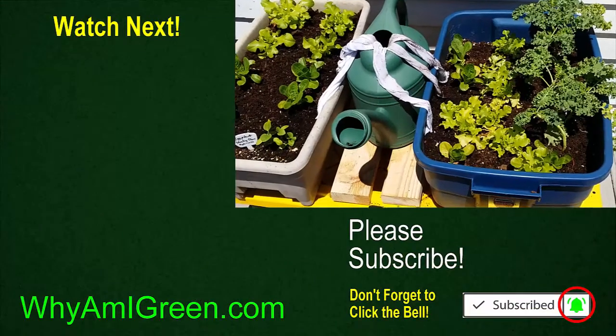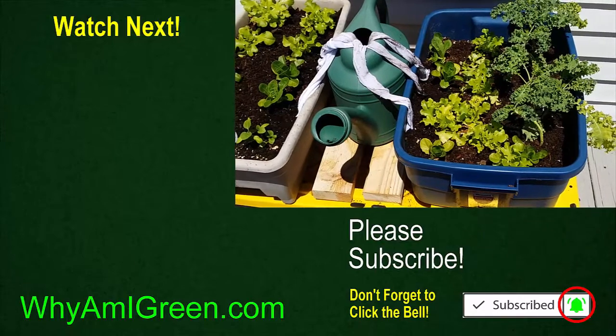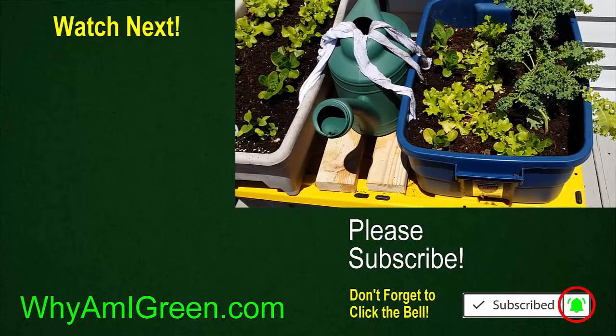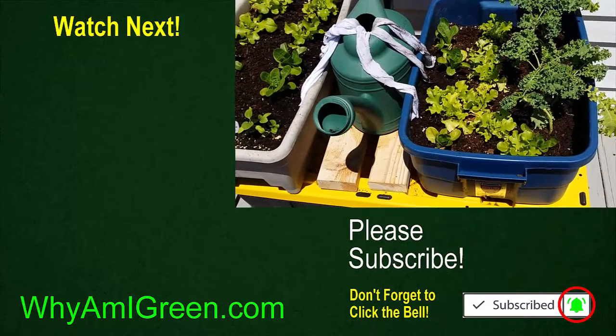We'll see how it works — so far it's pretty promising. I just finished it earlier today and the soil seems to be keeping wet. I'll give you an update to see how it works later on. And remember, if you're not growing, you're not green. Bye-bye.